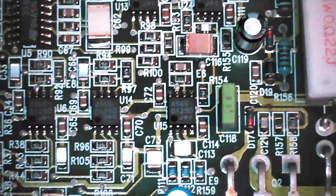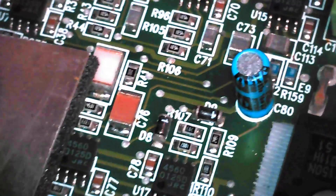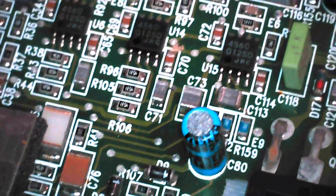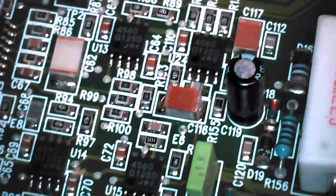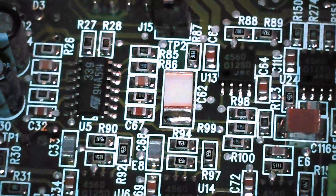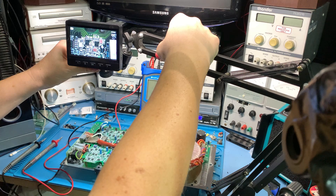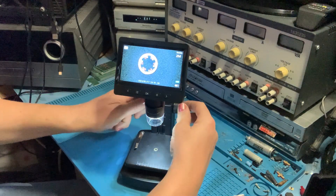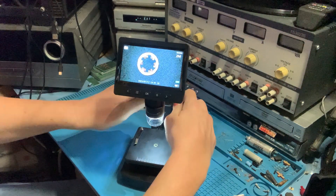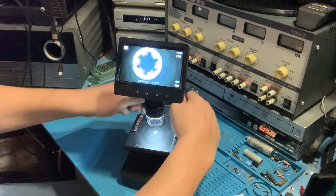This is in no way a sponsored video — I bought this myself. I just think it's a really cool idea and I'm finding it more and more useful, especially now I've freed the microscope from its plastic stand that was restricting it. I'm amazed actually how far away I can get and still get a focus. I was reasonably happy with the microscope when I got it, especially for the price, but I was very disappointed by the stand.